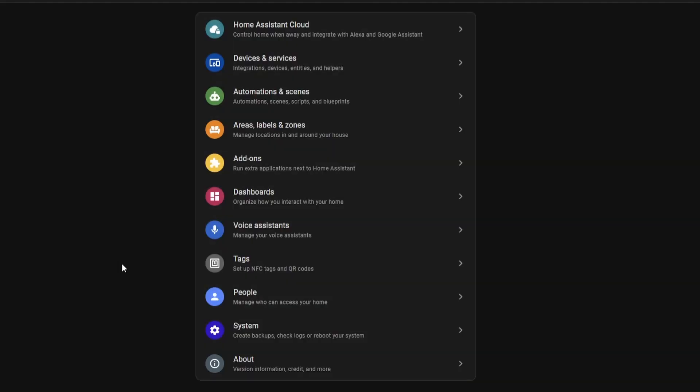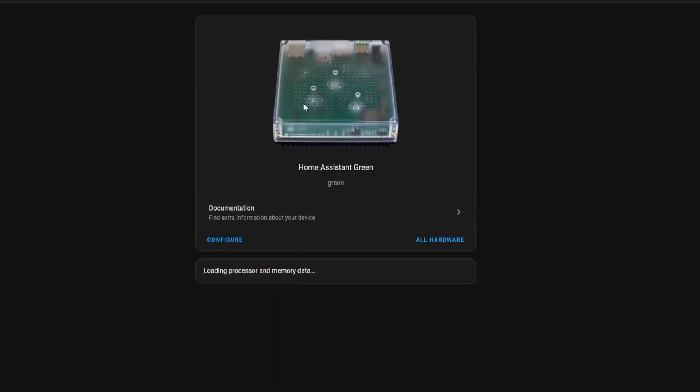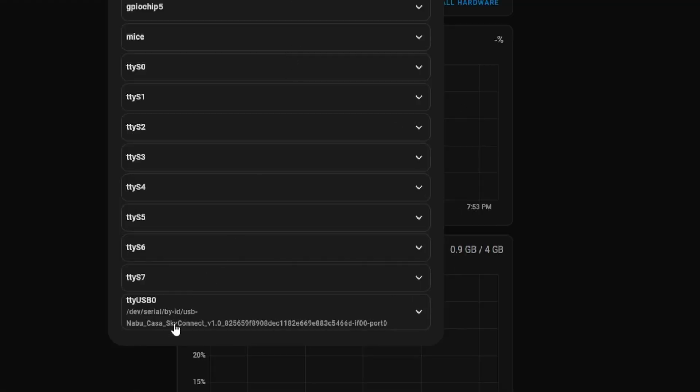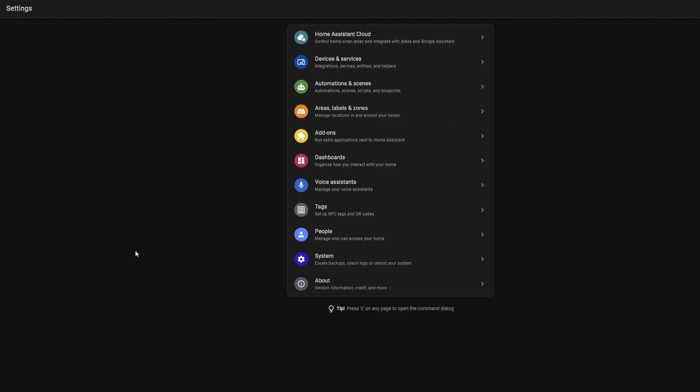Once it's installed let's go ahead and configure it. After plugging in the Home Assistant Connect, we need to double check and make sure that it's recognized by Home Assistant. Go over to Settings, then Hardware. You can see that my platform is the Home Assistant Green. If we expand 'All Hardware', you can scroll down to the bottom and there will be the serial device — you can see the Nabu Casa Sky Connect and then a version number and a long string of numbers.